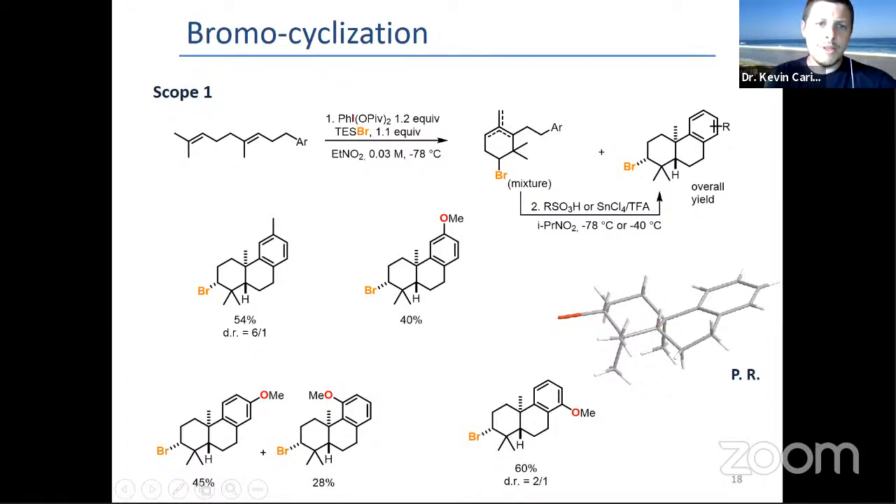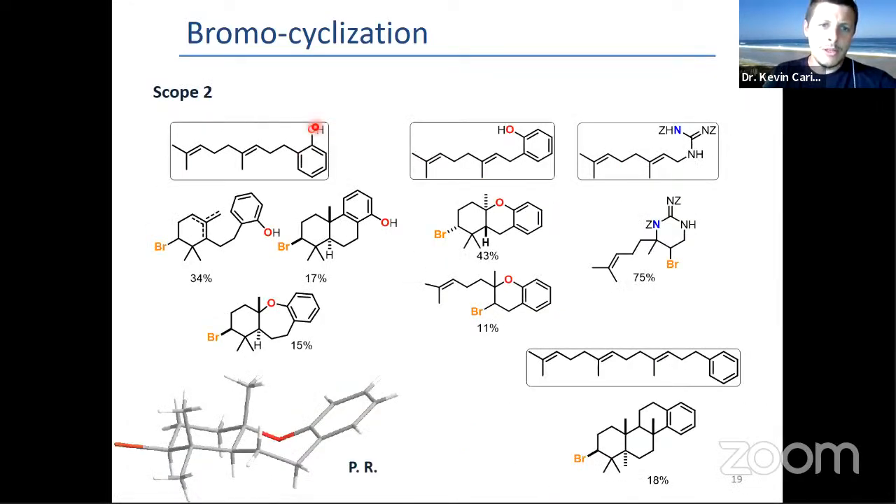When we change the substrates a bit by putting a phenol, you get a mixture of the monocyclic, tricyclic, but also a tricyclic with a seven-membered ring, as shown by another X-ray structure. With the chain shorter by one CH2, you get the iso-isocymalbarbatrol-type product with pretty good yields.